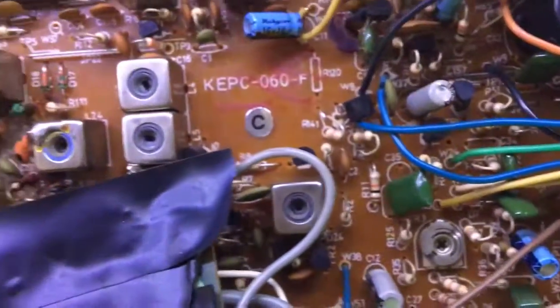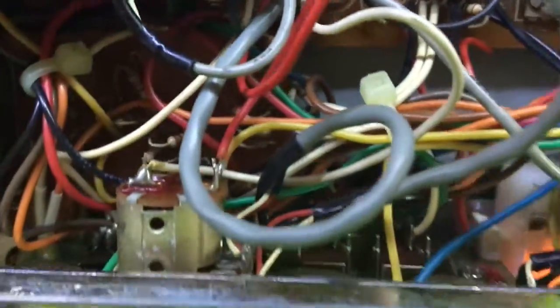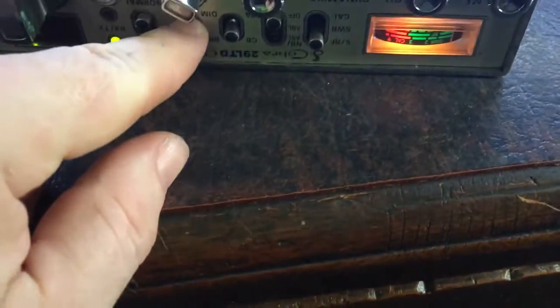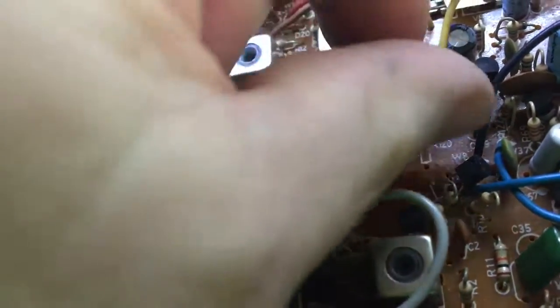This doesn't have any audio on transmit at the moment, so I've got to check out why. I believe it's probably related to that dynamic mic control which is broken off the front panel there. That looks like a dodgy wire wrapped around a capacitor there — that's not very good, could short out something.